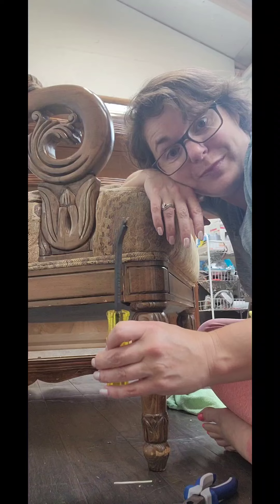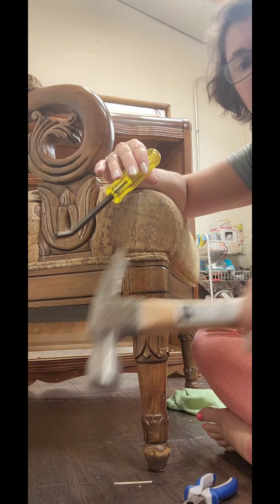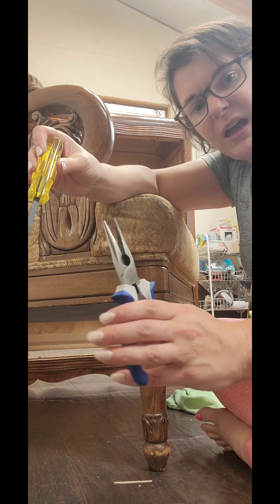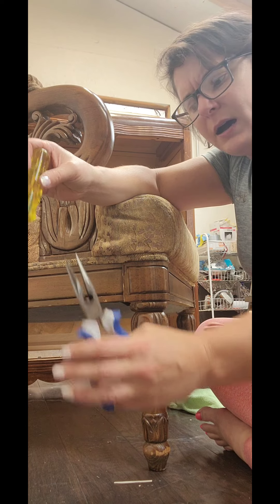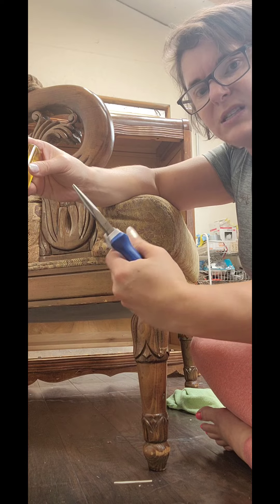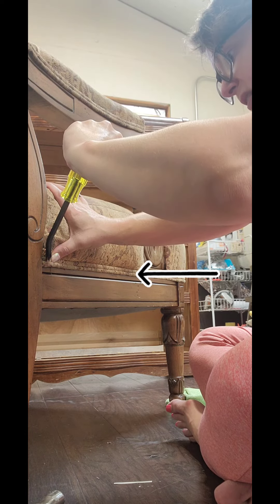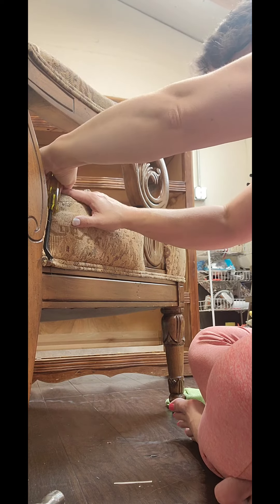I have a couple of tools that are for upholstery. This is for removing staples. You're supposed to use a softer hammer because this is plastic, but I just use a regular one. I just tap it under there and it'll pry up anything. With the pliers, grab a hold of it and then twist. I don't pull because you're never going to win that battle and it's going to exhaust you. But if you grab a hold of it and you twist the pliers, it just pulls it right out.